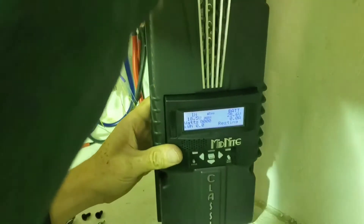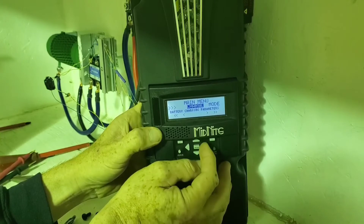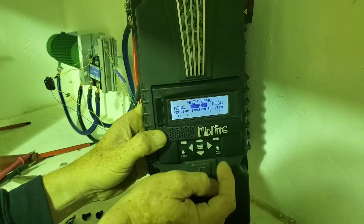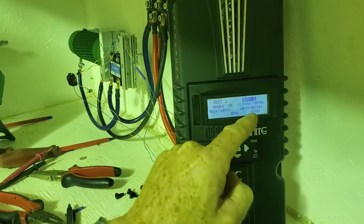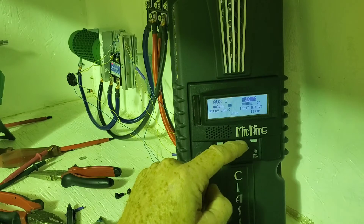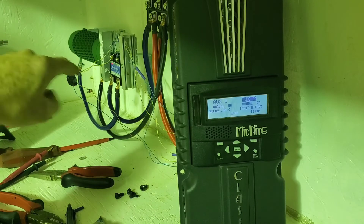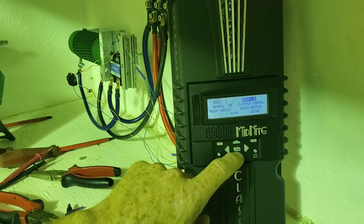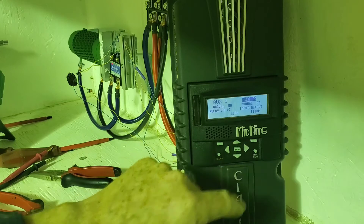So now I'm going to go into the settings here and toggle Aux 2. Okay, I've found the Aux 2 setting here. Manual on — you see that turned the relay on, so now the power from the turbine is getting diverted. And clipper control — that's normal. Turn it off, nothing. Manual on, it's on again.